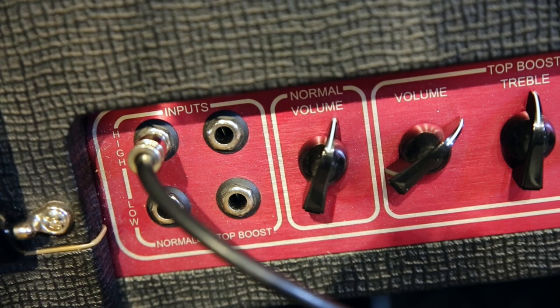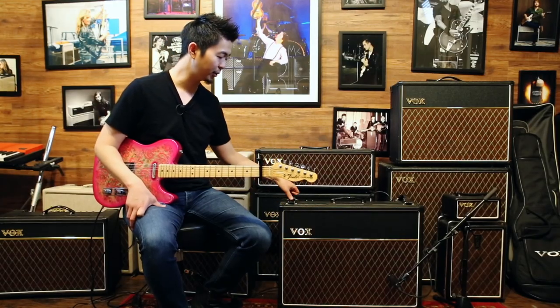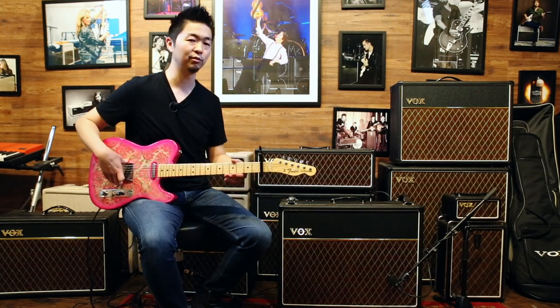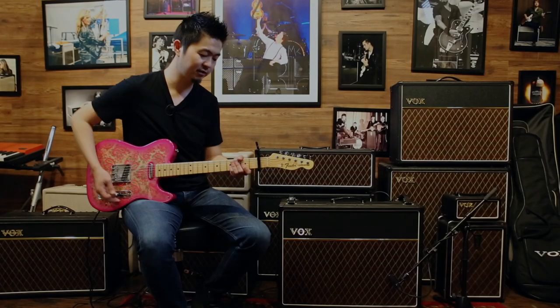I have the volume around 1 to 2 o'clock where it's at the edge of breakup, tone cut around 3 o'clock because this is a relatively brighter sounding guitar, and then the master volume around 10 o'clock to push the speaker. This is how it sounds.